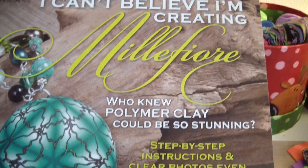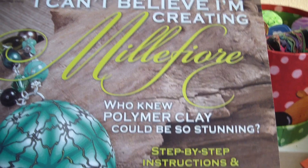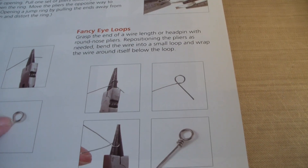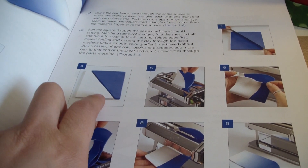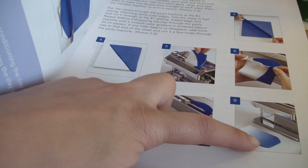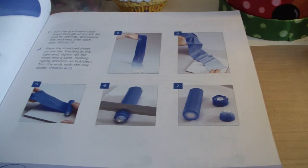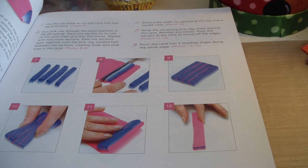Here's another one called 'I Can't Believe I'm Creating Millefiori — Who Knew Polymer Clay Could Be So Stunning.' It shows you the ovens, pasta machine, different types of clay, how to make your own head pins, and how to do a Skinner blend. The Skinner blend starts with two triangles of two different colors, and then you pass it through the pasta machine again and again until they blend together to make different shades. It also teaches the Skinner blend jelly roll cane. This is where I started, so it would be a good investment.